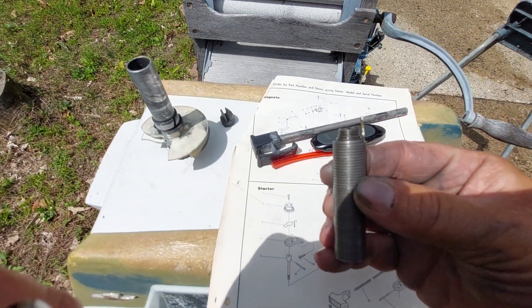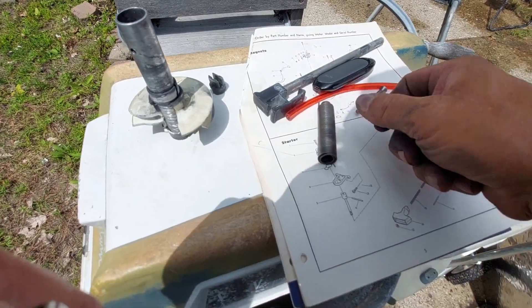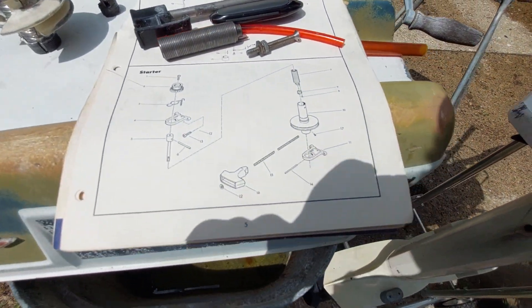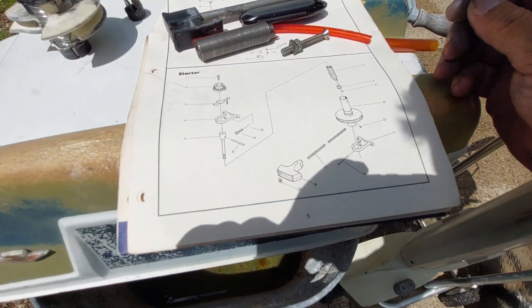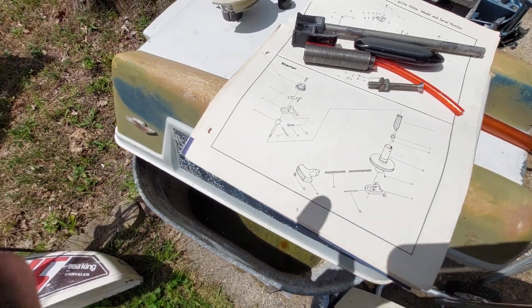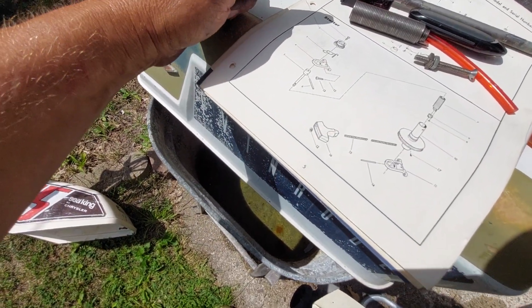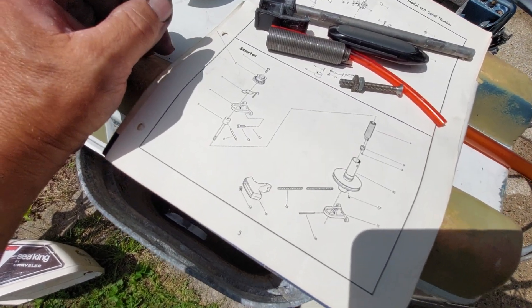The spring is still good, which is awesome because these are over $100. A lot of people are intimidated by the Chrysler recoils, and I've got to say, I was intimidated at one time too. But once you know how to do it, it's no problem.